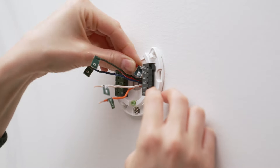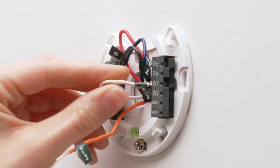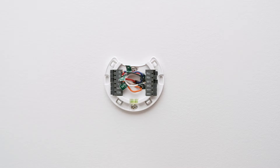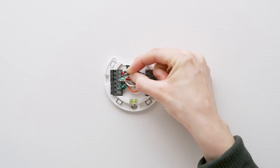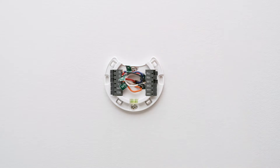Insert the labeled wires into the side of their corresponding terminals. Terminal levers should be depressed, indicating the wires are in the right position. Tug on the wires to ensure they're securely connected, and push excess wiring back into the wall.